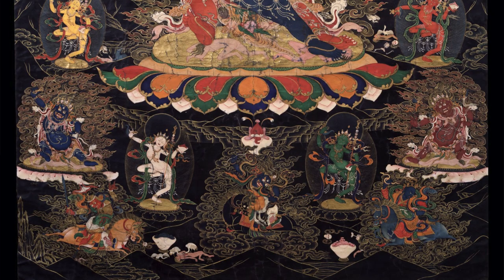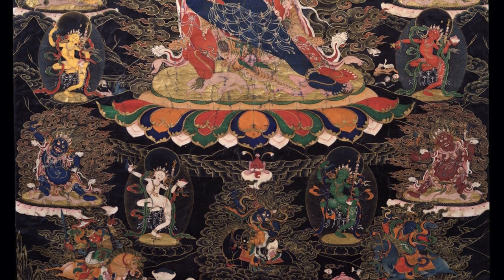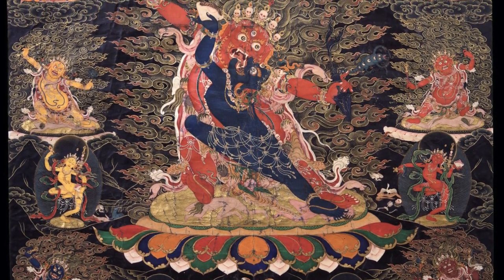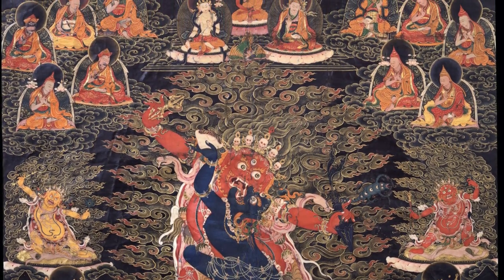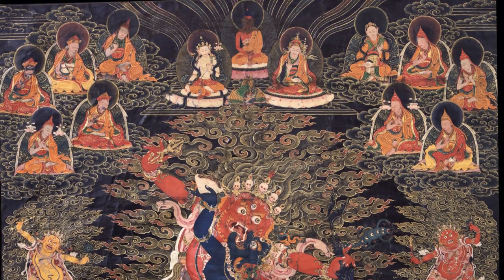Over time, as is common in art, different artists began to add more and more color. In the 15th and 16th century we begin to see more color applied to the central deity figures while the background is still black. Into the 17th, 18th, and 19th century, we begin to see more color added, where all the figures are filled in — not for all paintings, not in all styles, and not with all artists — but the figures are filled in with multicolor while everything surrounding them remains black.